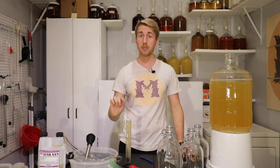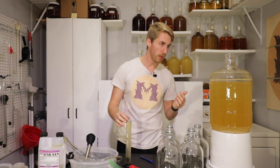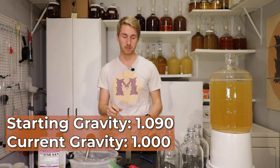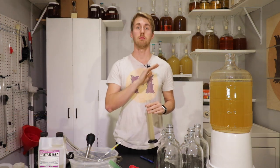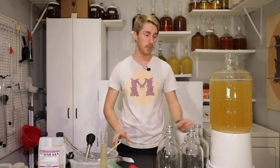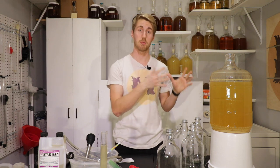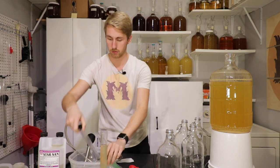It's been about 32 days since we started this mead. It's been clearing for a while and has probably been done fermenting for a week or two. Current gravity is 1.000, started at 1.090. For the sake of this test, we're keeping it dry — no back sweetening.